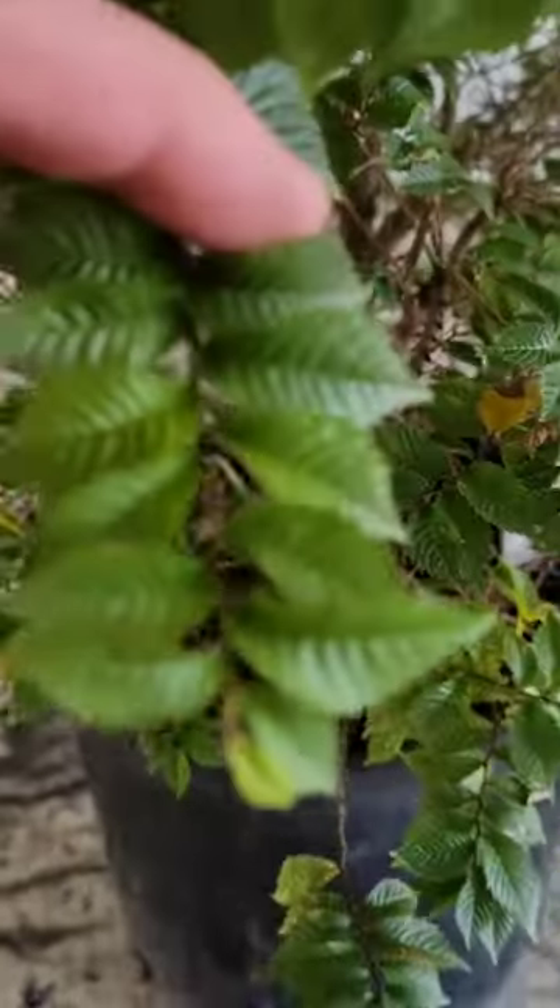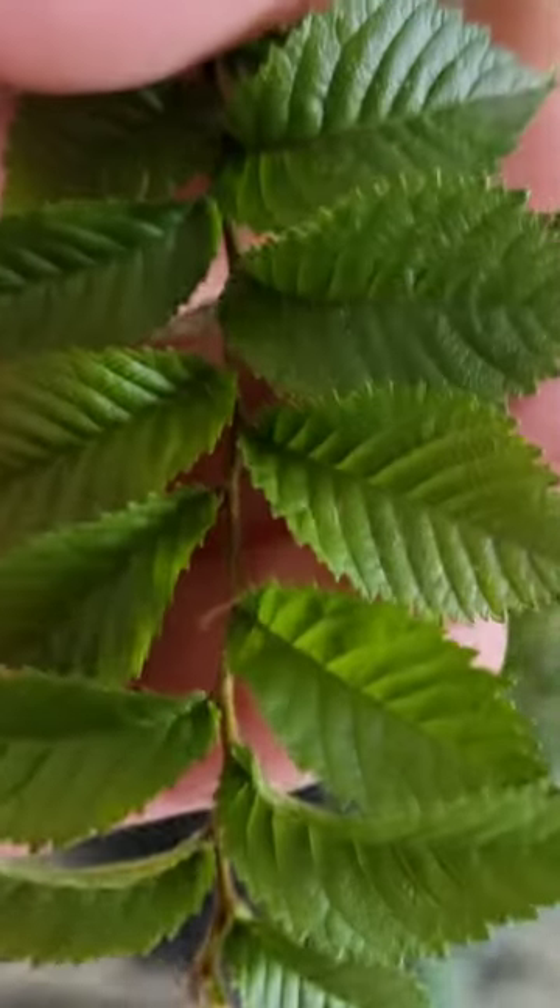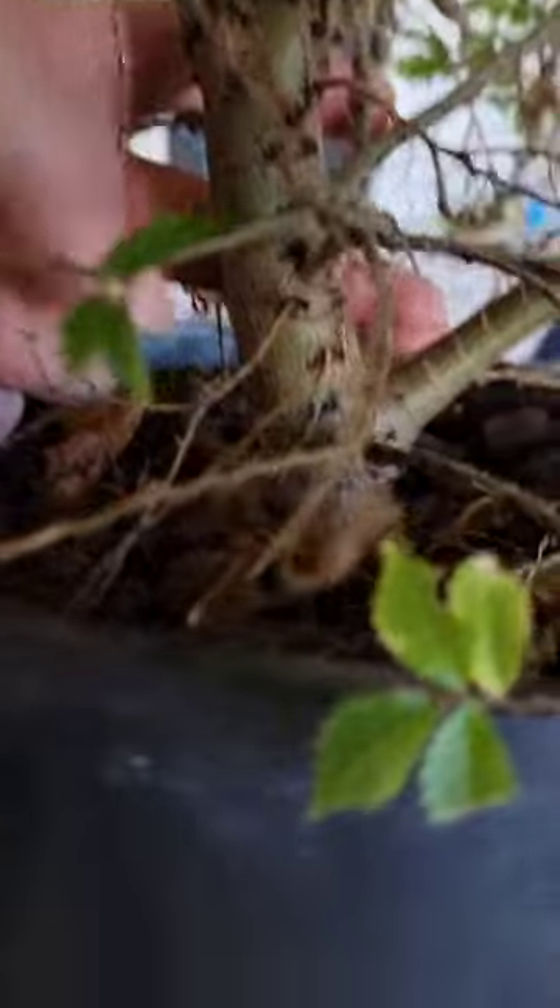So I picked up this tree called a Jacqueline Hillier Elm — I had never heard of it before. Check out the leaves. You might be wondering why I would pick up this scraggly looking bush. Certainly that's what my girlfriend was asking me as I was buying it.